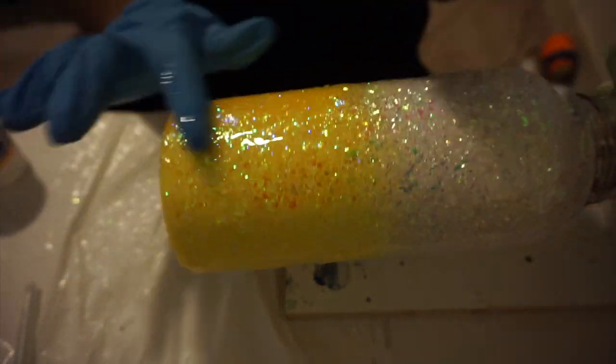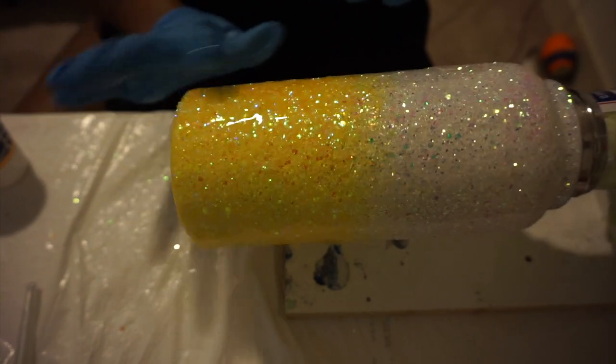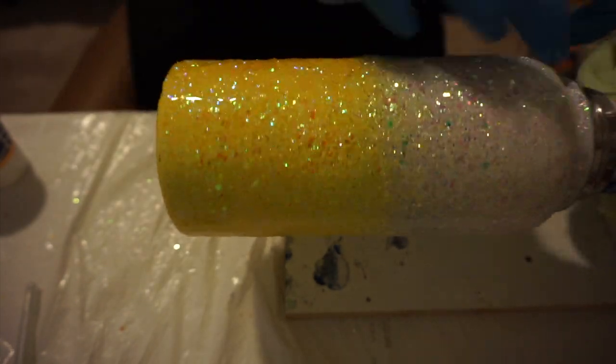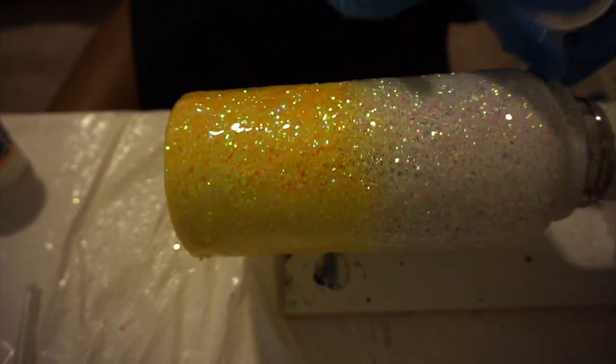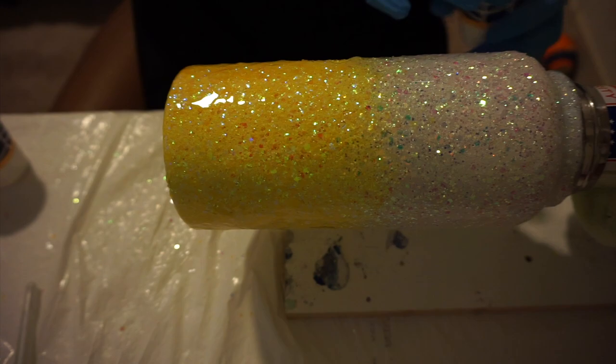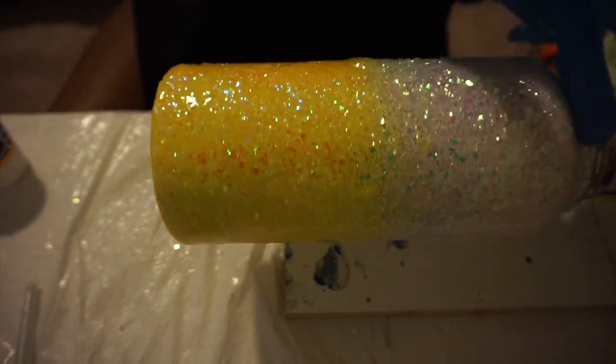So hopefully for the second layer I can find a better way to rig it up. I need to go to the store and just walk around and see what I can use to help me spin this bottle, because how I have it rigged up now is just not working.